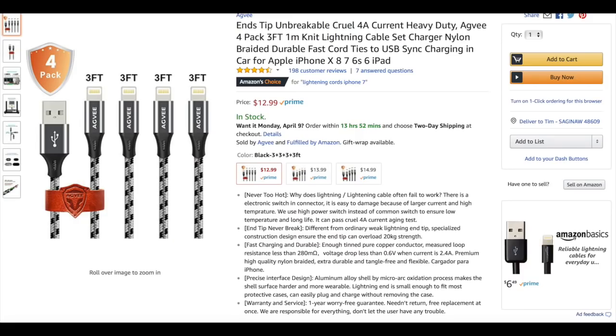Next we have the Agvi lightning cables — or as Amazon likes to call them, the heavy duty nylon braided 4-pack fast charging cables. These Agvi cables could end up possibly being the best cables in the end. Right now I don't like them as much as another cable I'll show in a minute, but I do like the fact that these appear to be made very, very well.